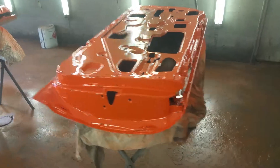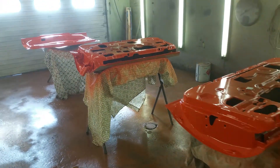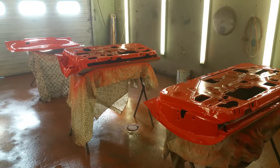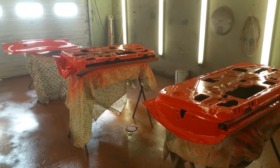Tomorrow we'll be working on the underside of the hood and the ram air pan. If you like the content on my channel, make sure you subscribe and hit the like button, and stay tuned — we'll keep you up to date as we move along on this project. Thanks for watching!